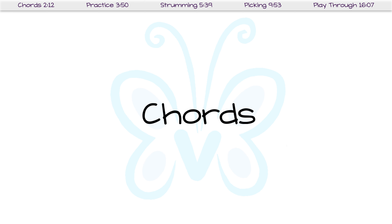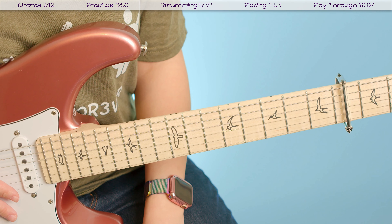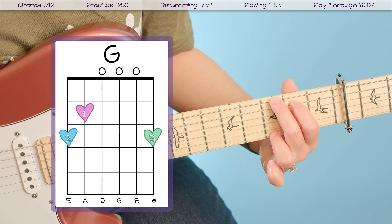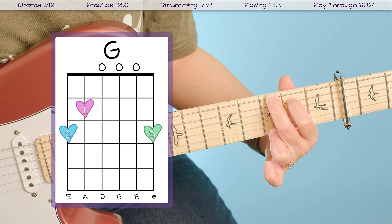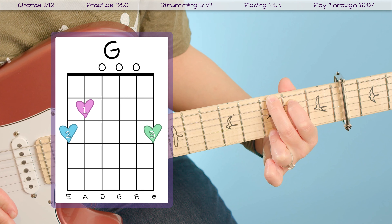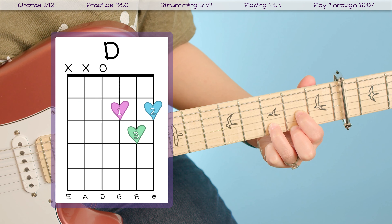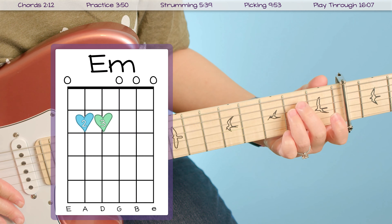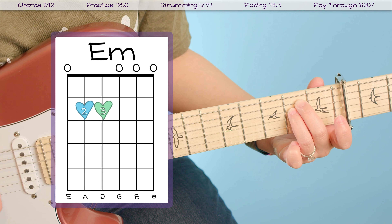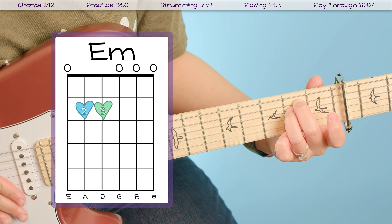First things first, I am using an electric in this video, however you can follow this through exactly the same way with an acoustic guitar. I have my guitar in standard tuning and I also have a capo on the fourth fret, which just makes the chords a little bit easier to play. On top of that, you only need to know five chords to play through this whole song. We do have a bar chord in there which is the B minor chord, and I also have one strumming pattern and one picking pattern to show you.